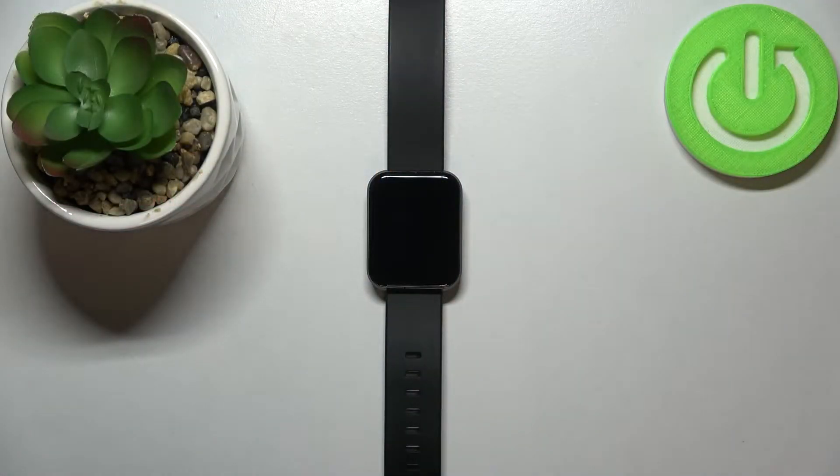Welcome! In front of me I have Lenovo Karma 2 and I'm gonna show you how to adjust the screen brightness on this device.